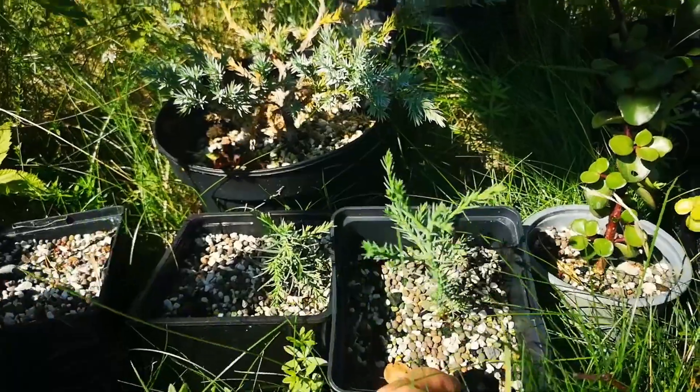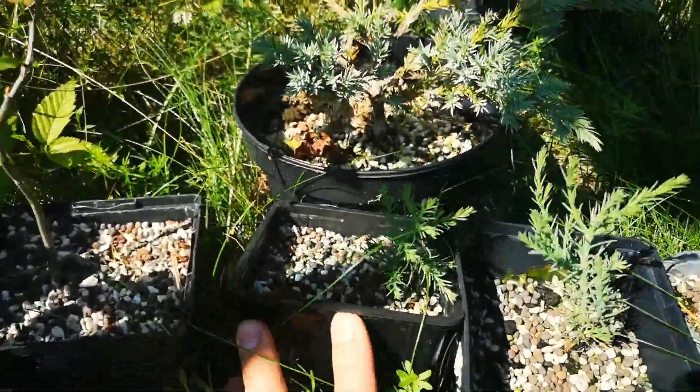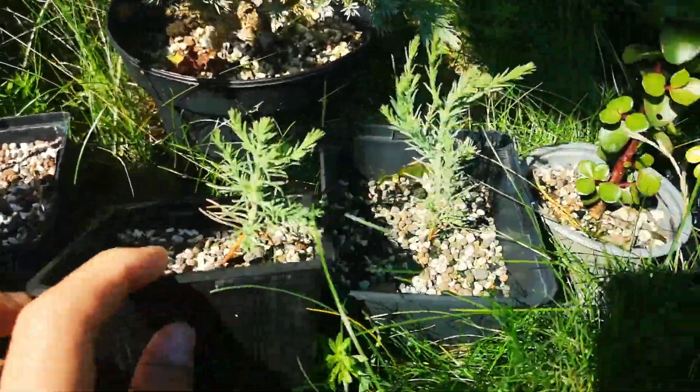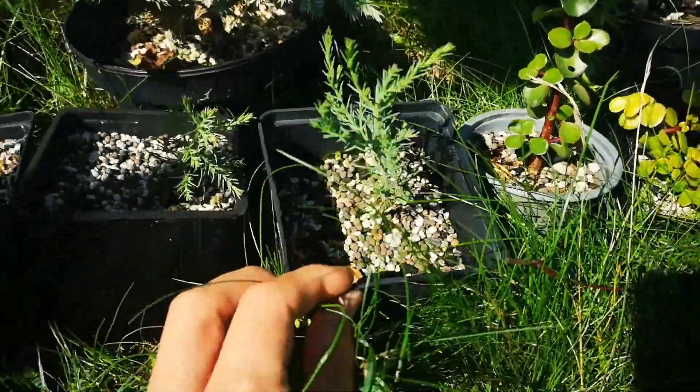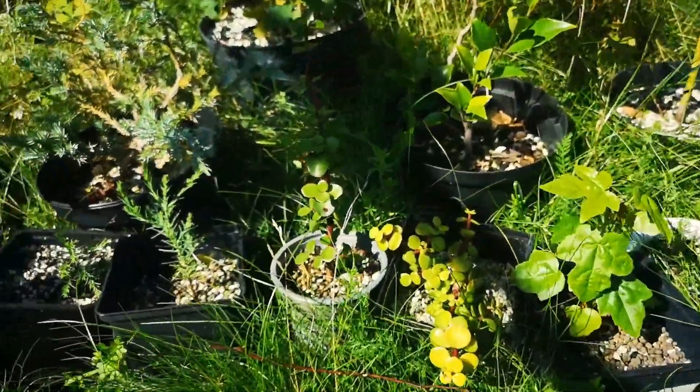Everything is looking healthy. Here are the other giant sequoia — the stem is naturally curved on this one, and this one also has some early character. It will be fun to develop these.